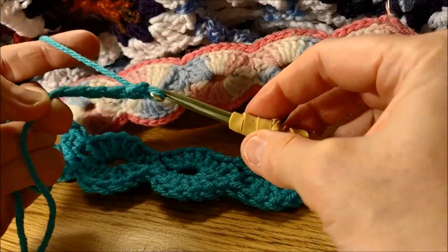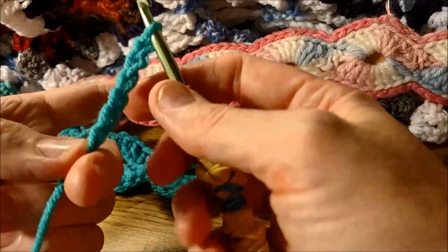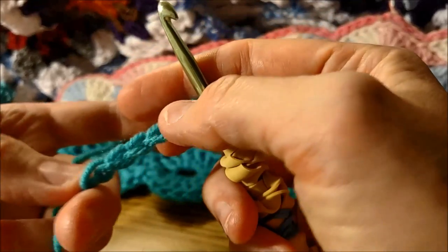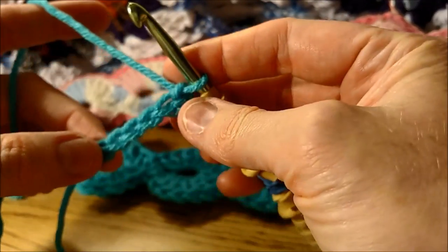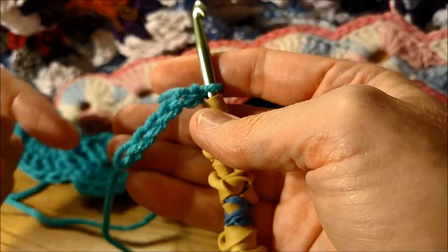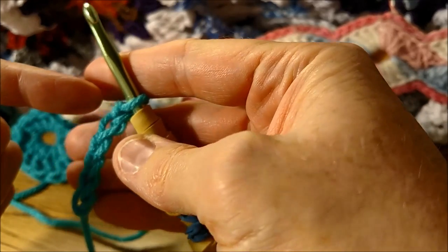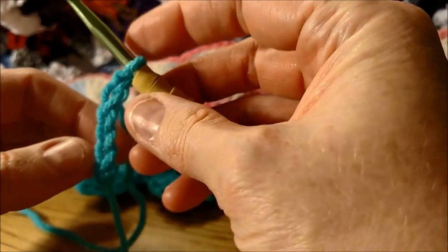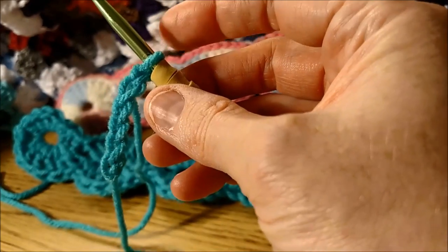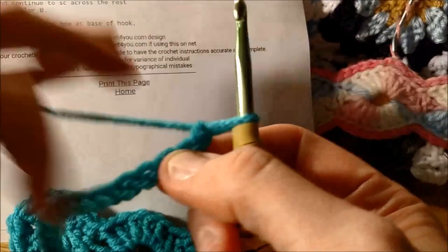Try to make them all the same size as possible. If you lose count, you can look at it — each loop is one chain. I've got one, two, three, four, five, six so far, and I'm getting ready to do the seventh. Do 80 chains. Row one.